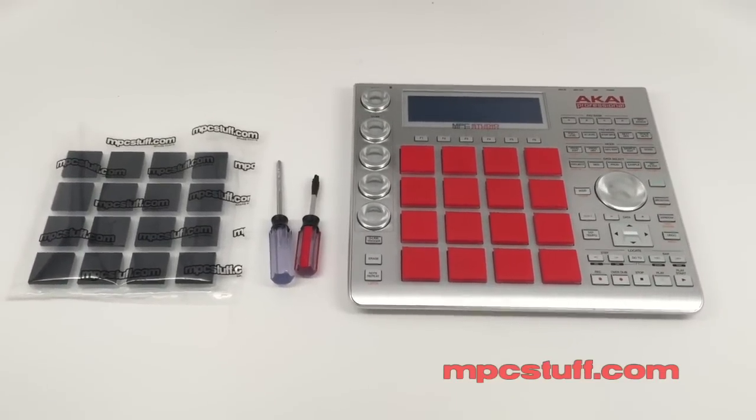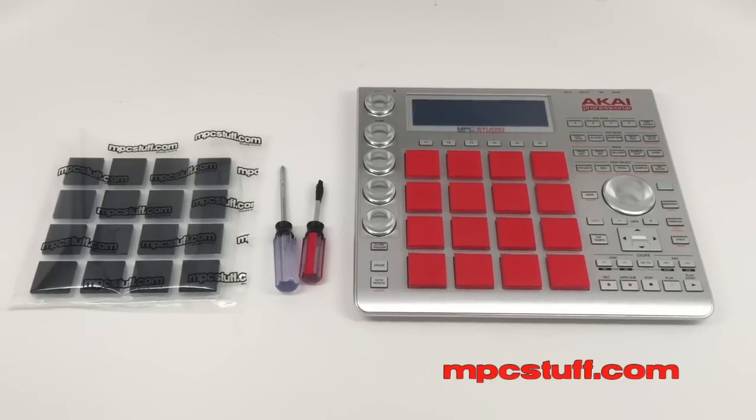This is Mike from MPC Stuff. We're going to show you how to install the thick pads onto the Kai MPC Studio.